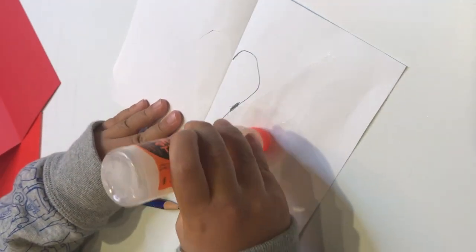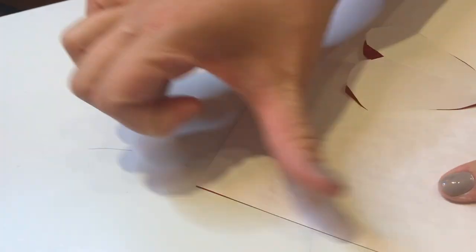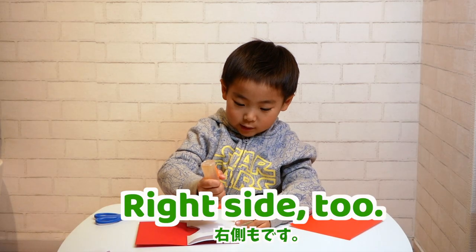This is the one on the top. I'm going to put it in the top.